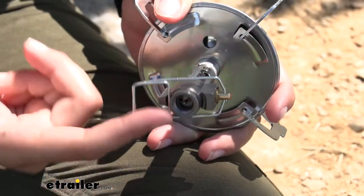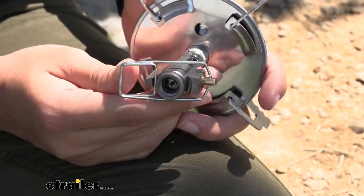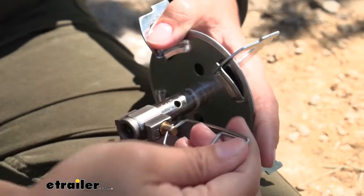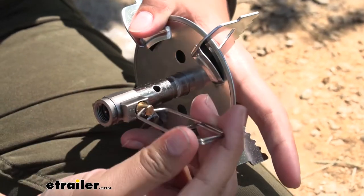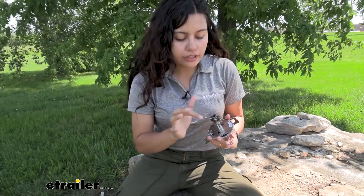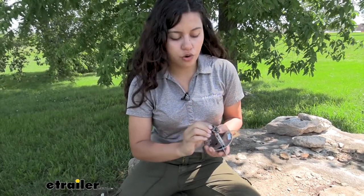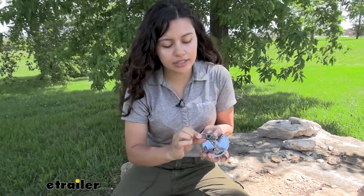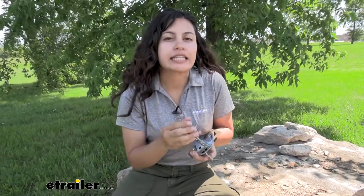The micro control valve is right here on the bottom, so this pops out. It has a tab holding it in and then from here you can twist it to control the amount of fuel you're pushing out of your burner. One thing I do see becoming an issue over a longer period of time is that metal-against-metal contact on the edge, so be careful not to accidentally rip it all the way out. Since it is a micro control valve, you're going to need to use control when you use it.